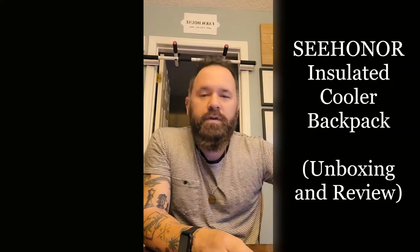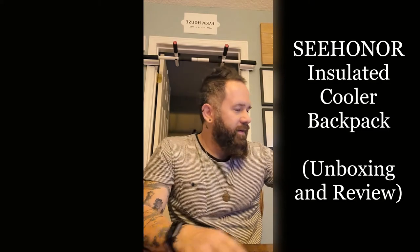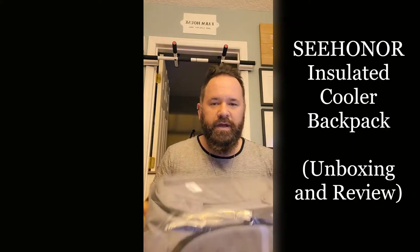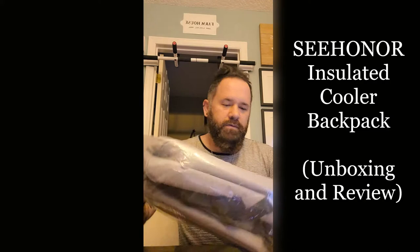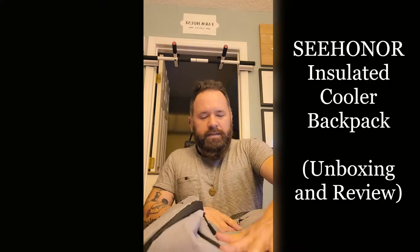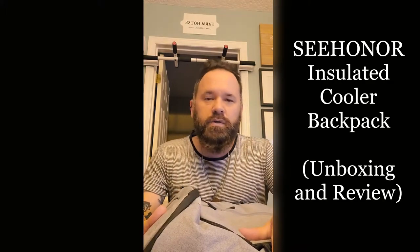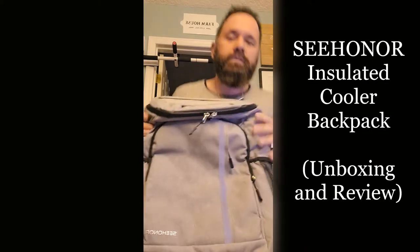What's up you guys? I'm gonna do another unboxing video from the Shopaholic. This one is a cooler backpack called Sea Honor in gray. It came packaged just like this. I needed an insulated cooler because I've been going to the theme parks and they don't let you bring in like a traditional cooler, but I wanted a backpack cooler, so I got this one right here.